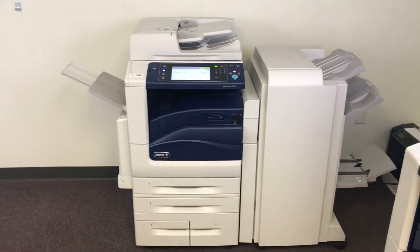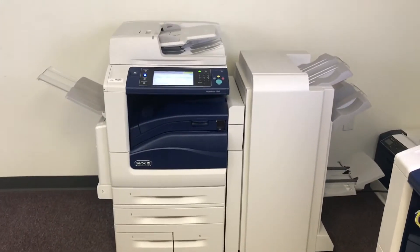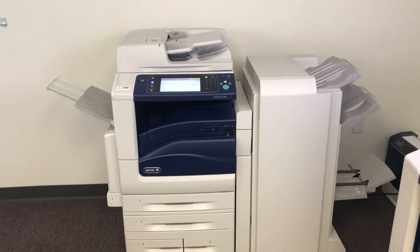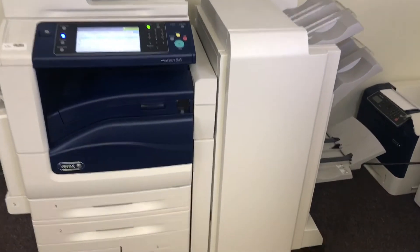This machine is a Xerox WorkCenter 7845, 45 pages per minute, multi-function color copier with network printer, network scanner, it also has fax. It has 5 paper trays — 4 in the front plus the bypass on the left — because of the upgraded stapling, hole punching, and booklet making finisher.